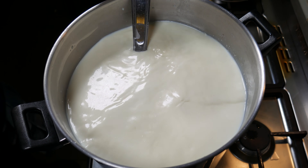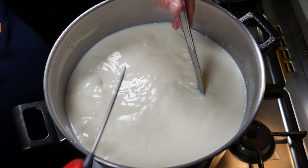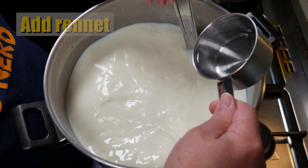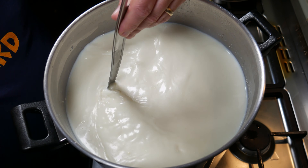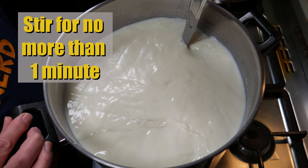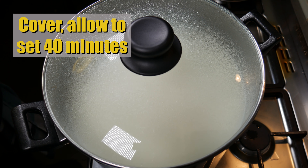Thirty minutes later I put it back onto the steamer and just check the temperature — it went down a little bit during that 30 minutes, so that's okay. We're going to add the rennet now. The rennet is going to coagulate the milk and allow us to separate it into curds and whey. Stir for no more than one minute, then cover and allow it to set for 40 minutes.